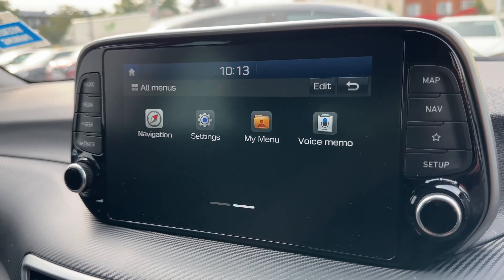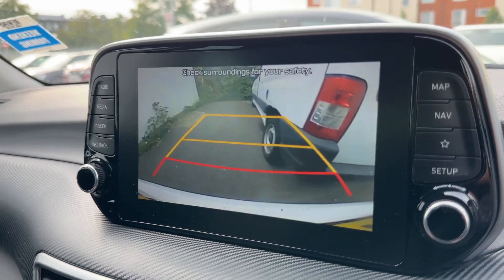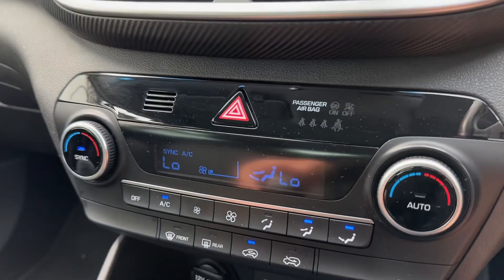If you connect up your phone via its USB cable, we've got Android Auto or Apple CarPlay depending on the phone you have. We've also got satellite navigation — we've done a full video showing how the sat nav works, which you can find on our website and YouTube channel. This car also has a full color reversing camera.